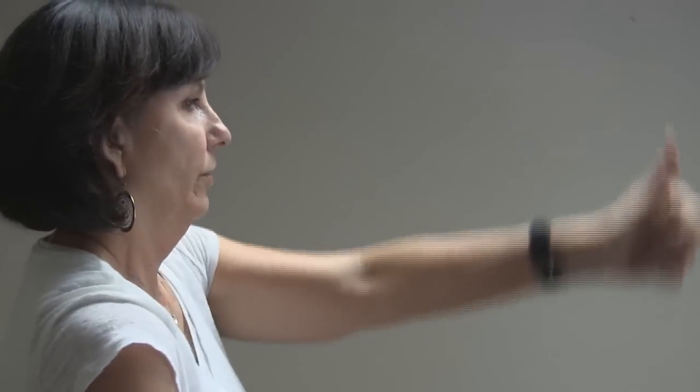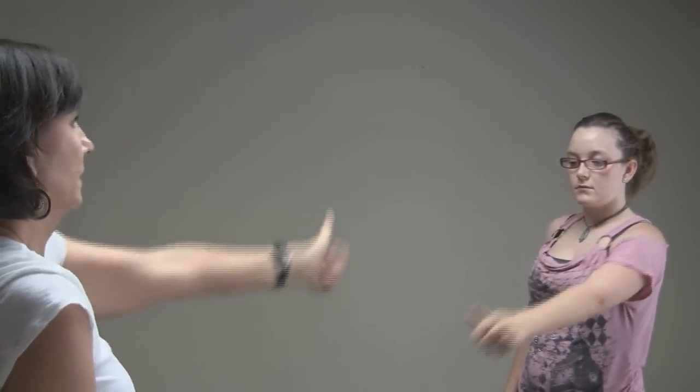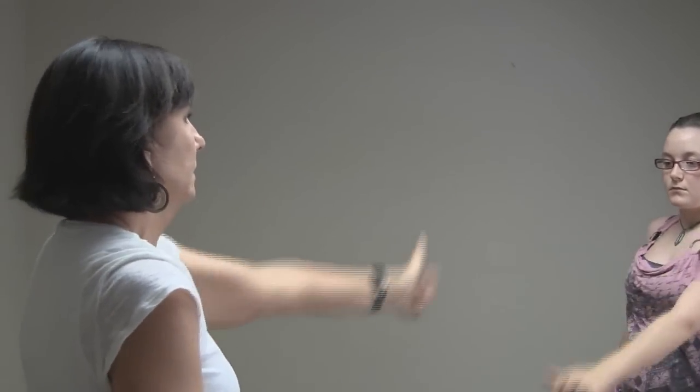Let's start with the next hand. One — you're watching your thumb. Two. Three — watching your thumb, not mine. Somebody was watching mine this whole time and I didn't even know it. Five. Six. Seven. Eight. Nine — big circle. Ten. Good.